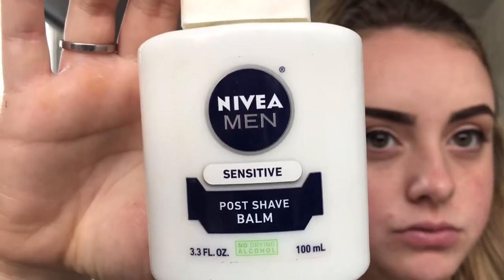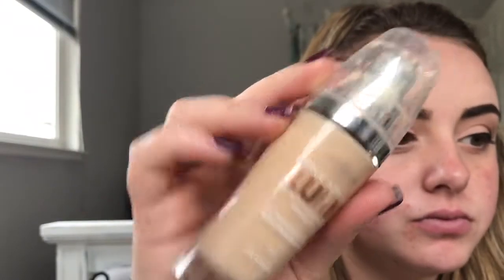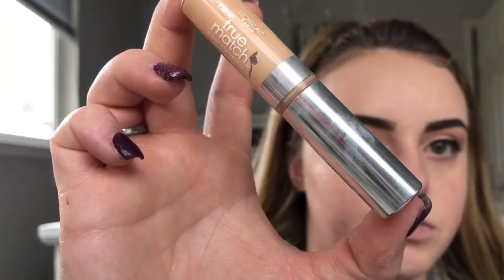Then moving on to the face, I'm going to take the Nevaeh Men Post Shave Balm and put this all over my face as a primer. Next, I'm going to mix all of these and basically make myself a BB cream, which is just a lighter version of foundation. It just kind of makes your skin look more natural and not as full coverage.